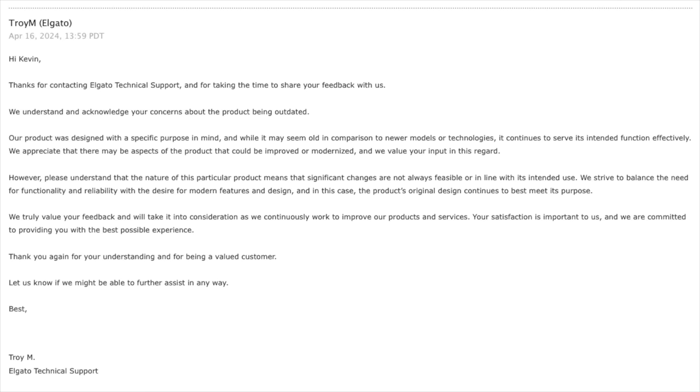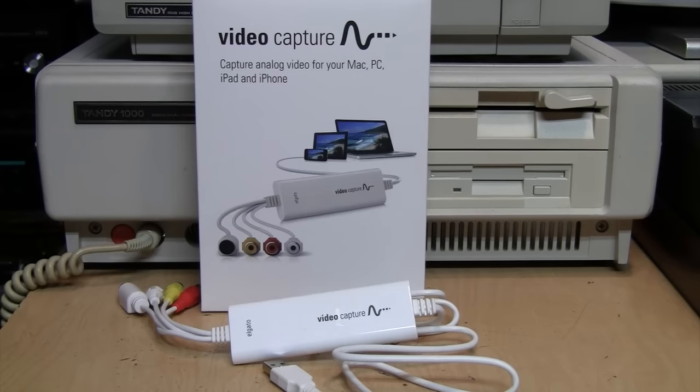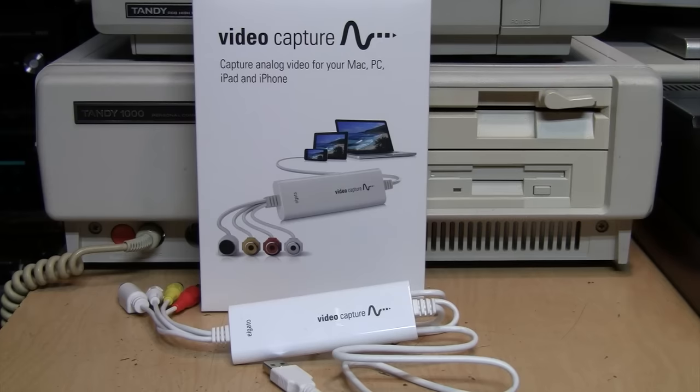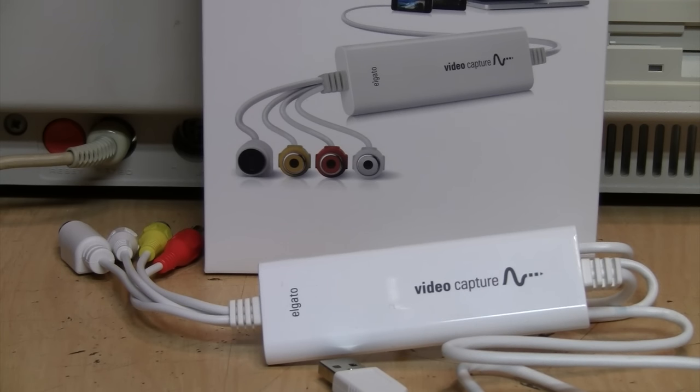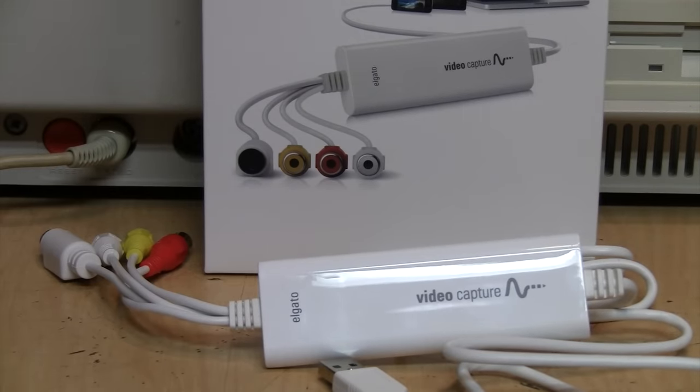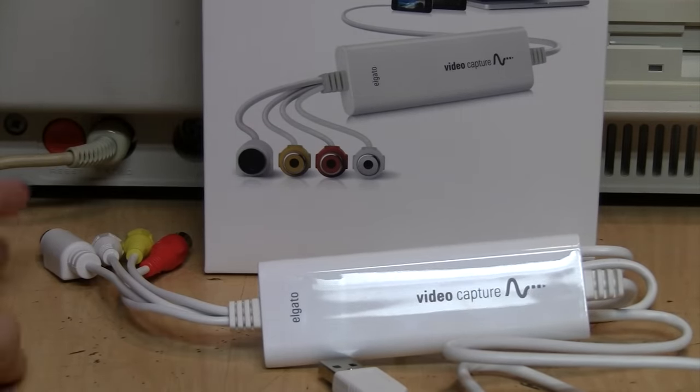Elgato's response continued: 'Please understand that the nature of this particular product means that significant changes are not always feasible or in line with its intended use. We strive to balance the need for functionality and reliability with the desire for modern features and design, and in this case the product's original design continues to best meet its purpose.' So basically they're not going to change it. The Elgato USB video capture device cannot be recommended — despite its high price and easy-to-use software, its video quality is not acceptable. Professional video conversion services using these devices are doing a disservice to their customers by giving them inferior quality results.